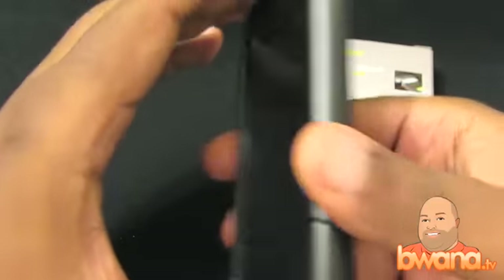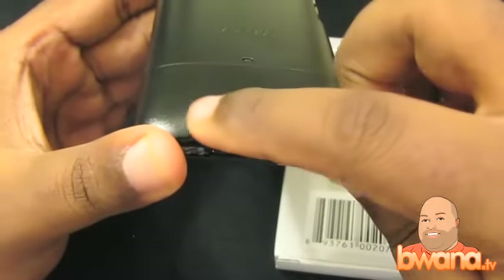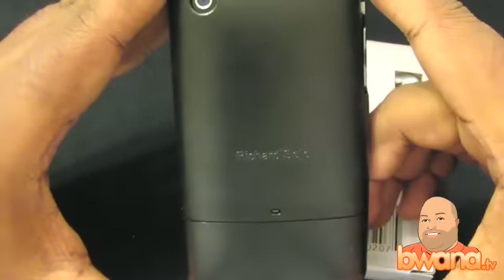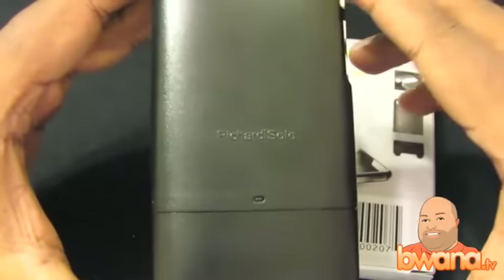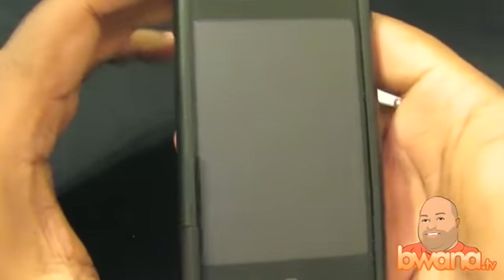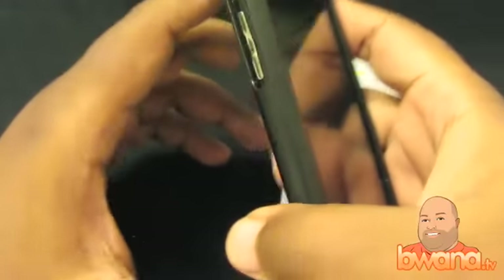If you look at my iPhone here, the bottom has room for that particular brace to work. As far as the case itself, it's actually a pretty decent case. It's got a nice finish, it is pleasant to hold, and it doesn't slide — that's one of the things I was always concerned about, that it would slide out of my hand.